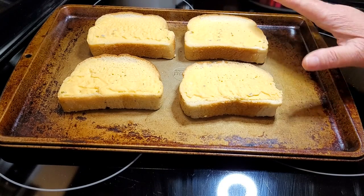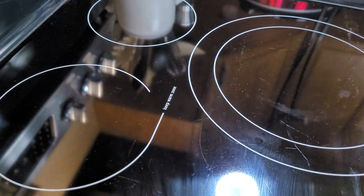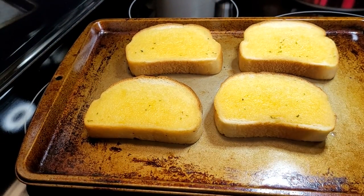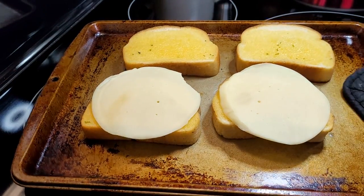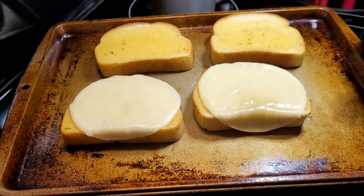And look what we're going to do — we're going to cook up some garlic Texas toast according to the package directions. After they've been in there about four minutes, I'm going to pull them out and top two of them with some provolone cheese, then put them back in the oven for their last minute of cooking. Just want to get them nice and gooey.